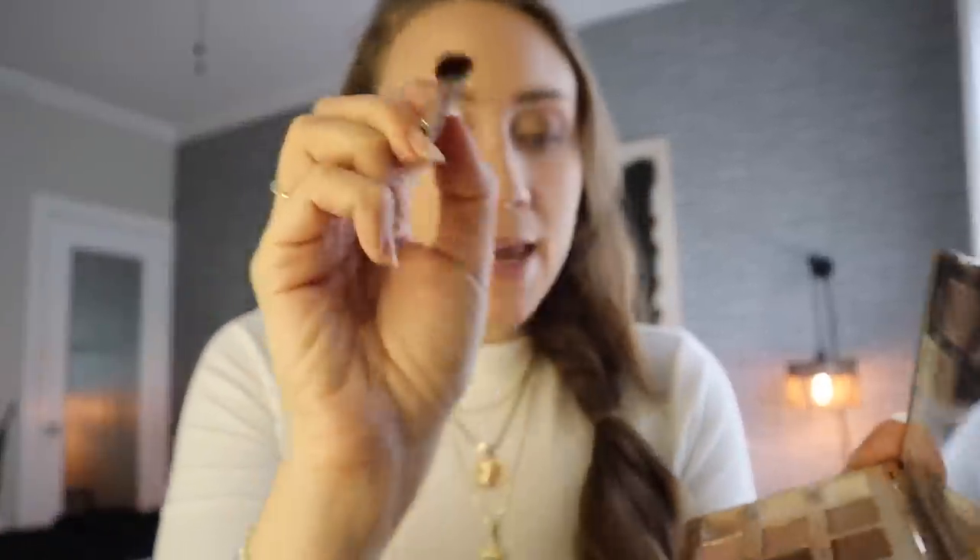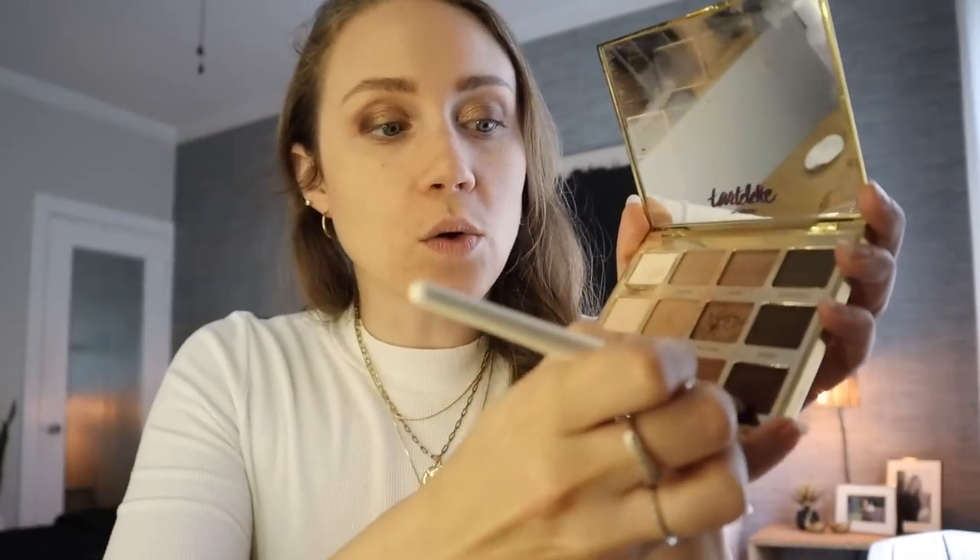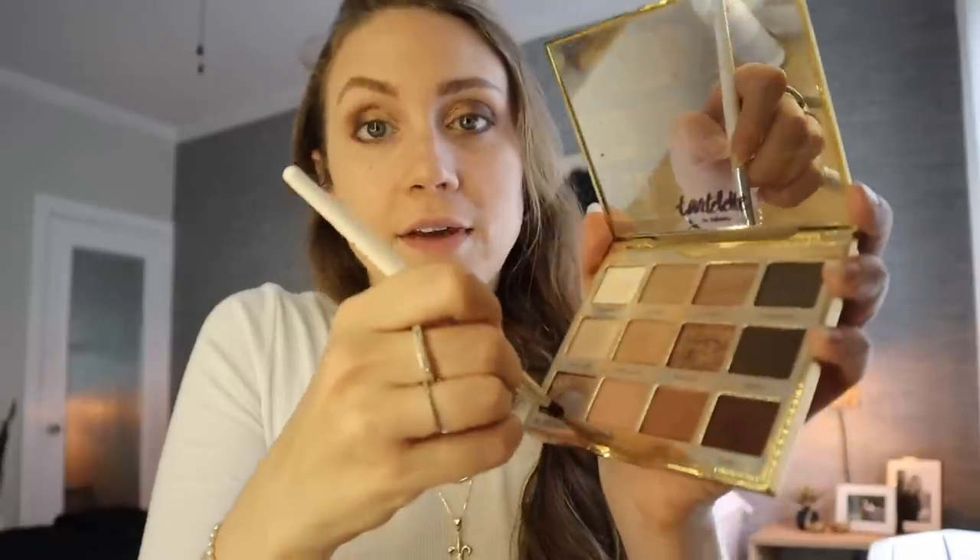The final eyeshadow step is underneath the eye. Using the flat brush, I mirror what I did on the lid: I start in the outer corner with the darkest shade, blending it right along the tear line. Then I add some of the metallic from the center, blend that in, and finally apply the lighter silver metallic in the inner corner. Adding eyeshadow underneath makes the whole makeup look more complete.